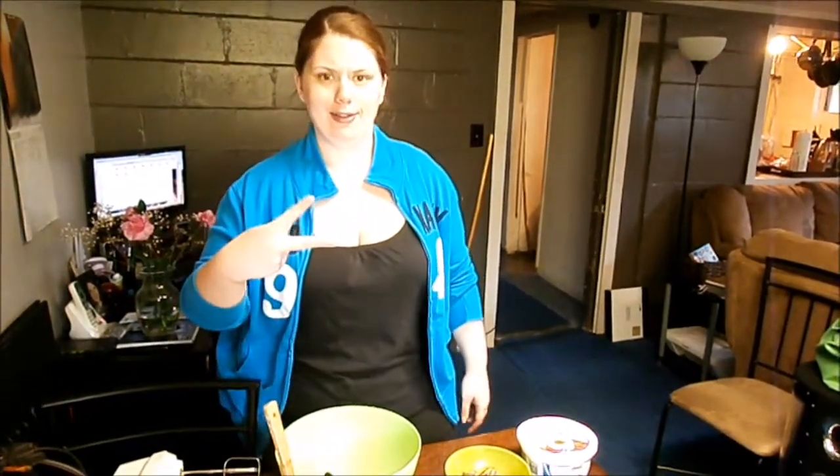So I'm being really lazy with this pie today, but it's going to be delicious and it's something you can just whip up really quick if you need to take a dessert somewhere or you just really want some peanut butter pie. So let's get started.